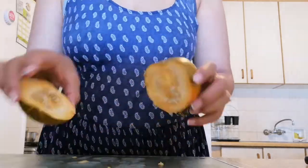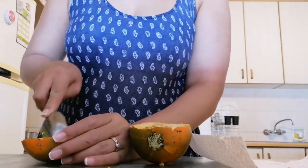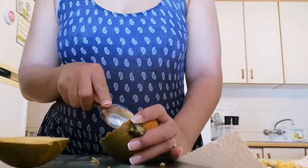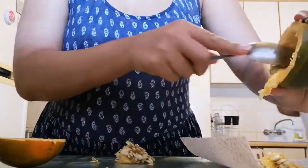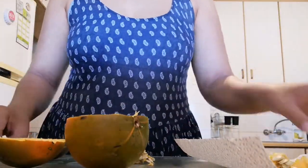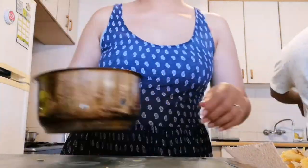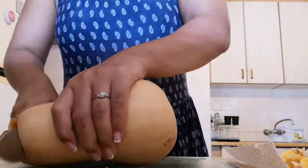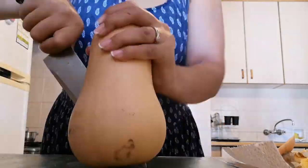Hi guys and welcome back to a brand new video. For those of you who don't know me, I'm Nadine, a stay-at-home mom of two little boys aged five months and four years. In today's video, I just need to put out a disclaimer: I am by no means a professional, a nurse, a pediatrician, or a doctor. All of this information was given to me by my doctor, referring to my son who is now five months.